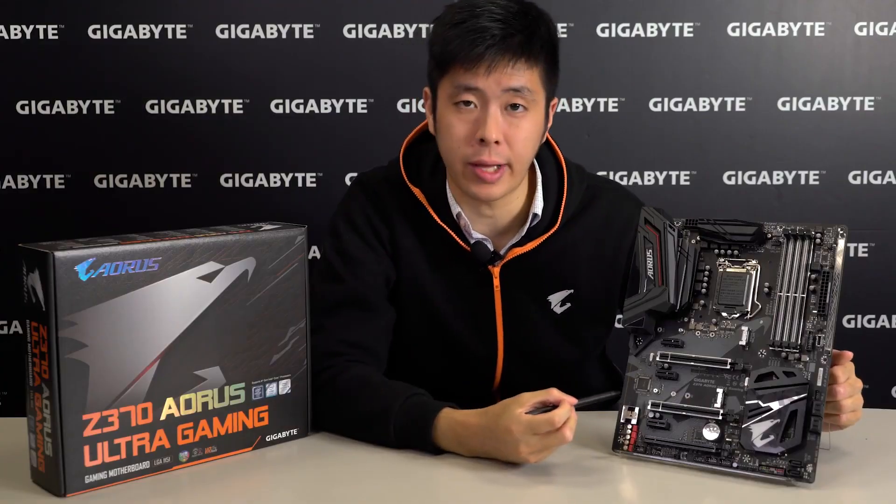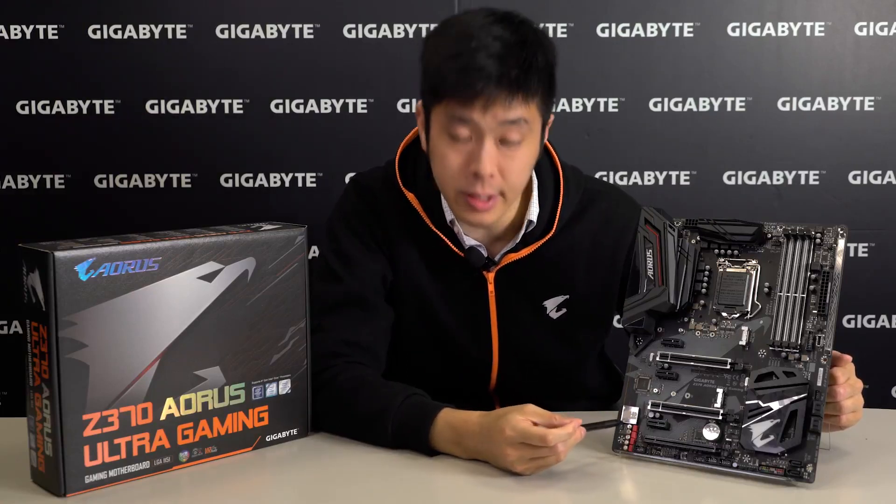For the audio portion, we have AmpUp Audio with the ALC1220 audio codec along with WEMA and Nichicon capacitors.